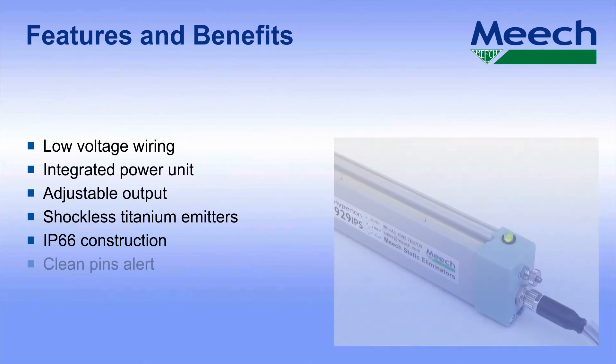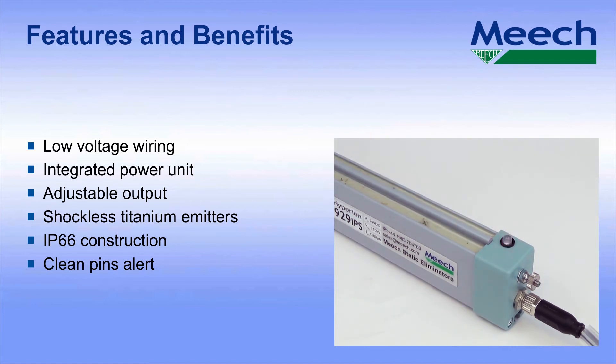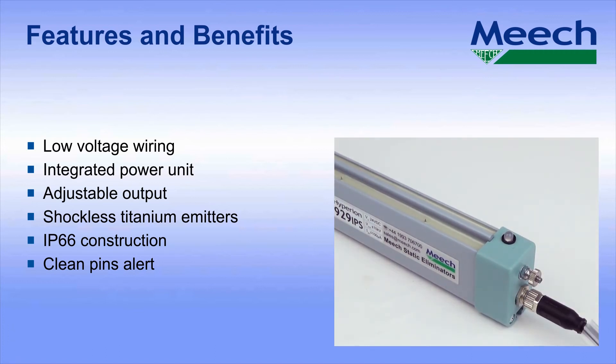Clean pins alert. The local LED flashes green to indicate that the bar is on, working correctly and giving good ionisation performance. A red flashing LED shows that Meech's ion current monitoring technology has detected that the bar needs cleaning — vital information not available on competitors' bars. Constant red illumination indicates that a fault has been detected on the high voltage outputs.